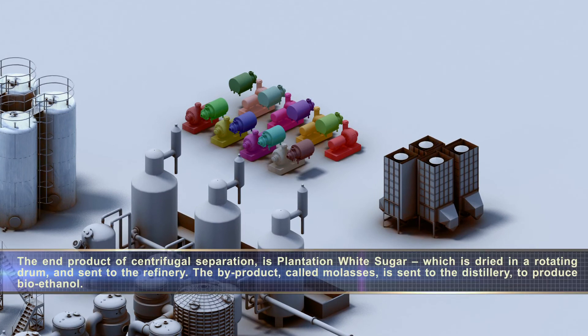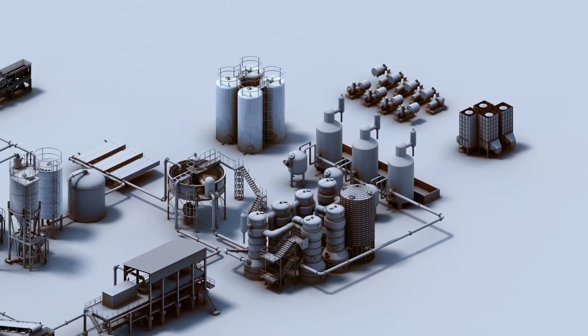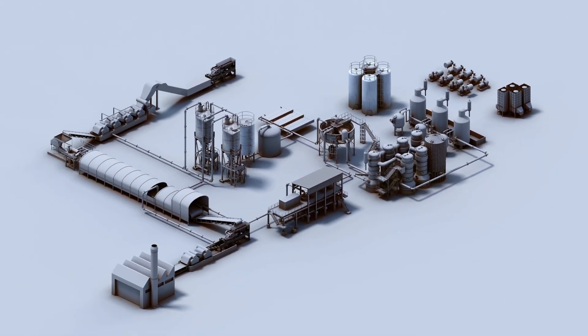The end product of centrifugal separation is plantation white sugar, which is dried in a rotating drum and sent to the refinery. The by-product, called molasses, is sent to the distillery to produce bioethanol.